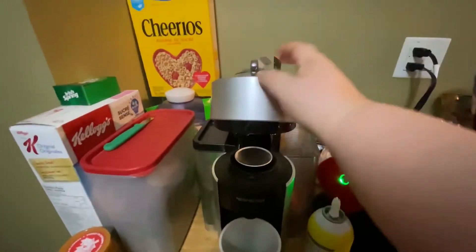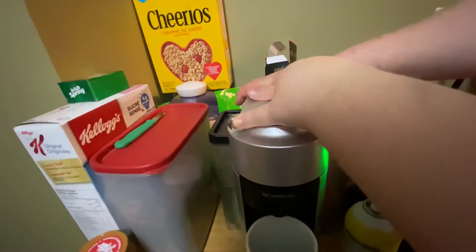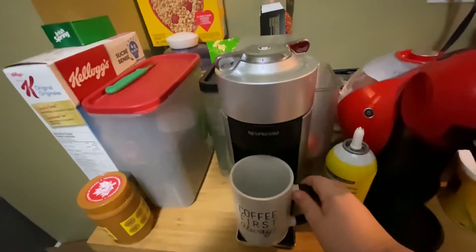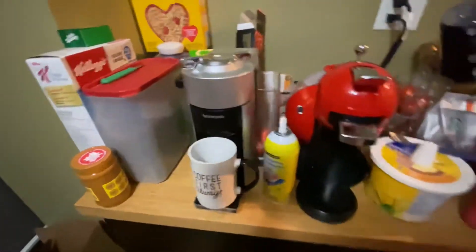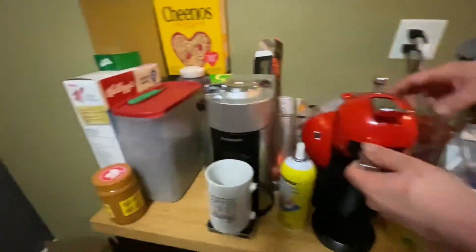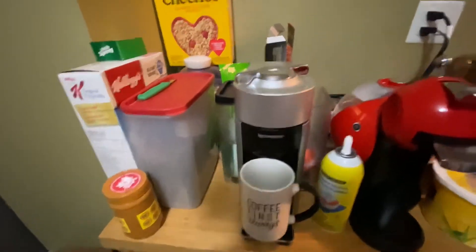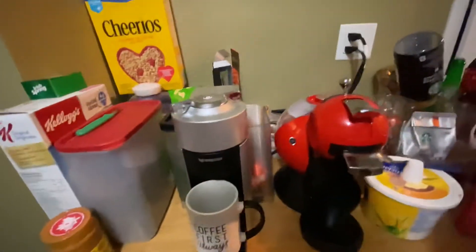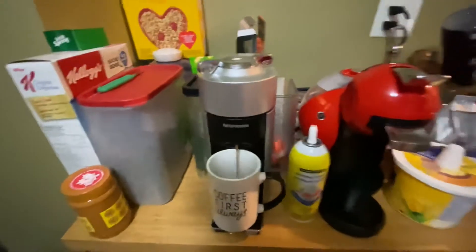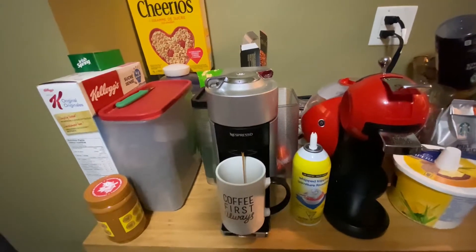I'm gonna make an espresso recipe for you guys — pumpkin spice! I was just holding it so you could close it, but first coffee. Our Nescafe isn't working right now because we need regular pods, but if you notice I'm mostly using whipped cream, French vanilla, and strawberry sauce.